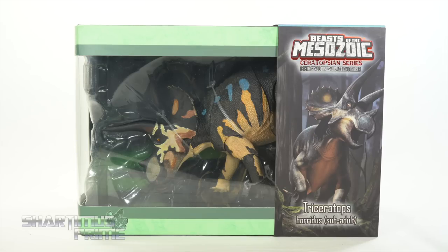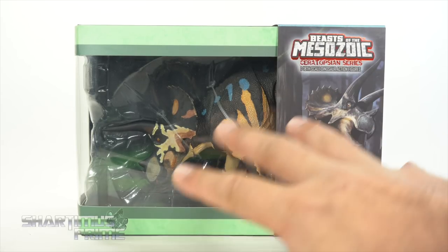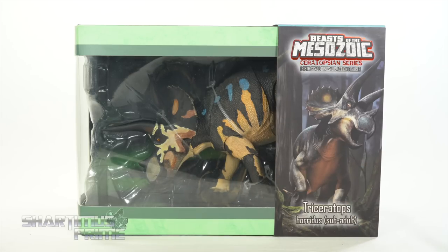Big thanks to Dave Silva and the people over at Creative Beast Studios for making this review possible and sending out this product my way to review for you guys. I am stoked to get this early look at this Triceratops.